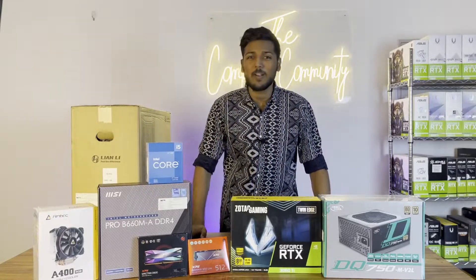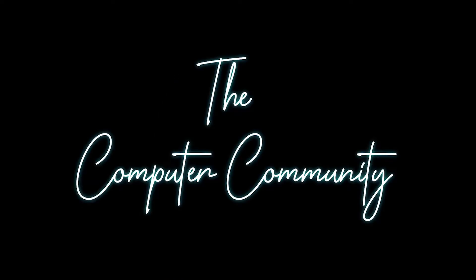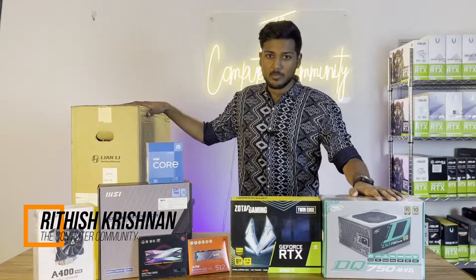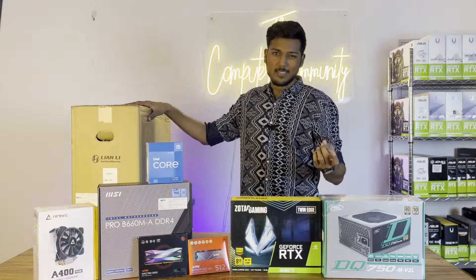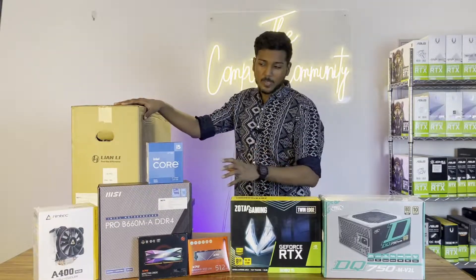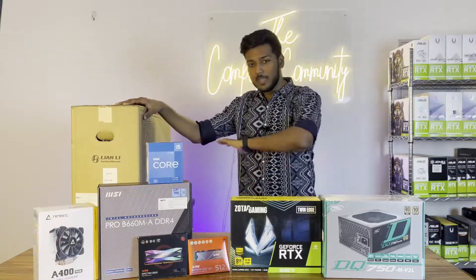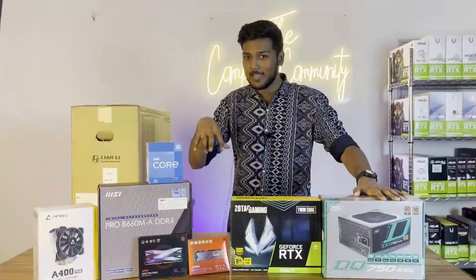Hello guys, vanakam and welcome to the channel The Computer Community. This PC build is for an architect firm. The purpose is to use softwares like Lumion, V-Ray, SketchUp, and others. Based on the requirements and budget, we chose all the parts, and each part is hand-picked — all very good quality parts. Now let's go into the build.